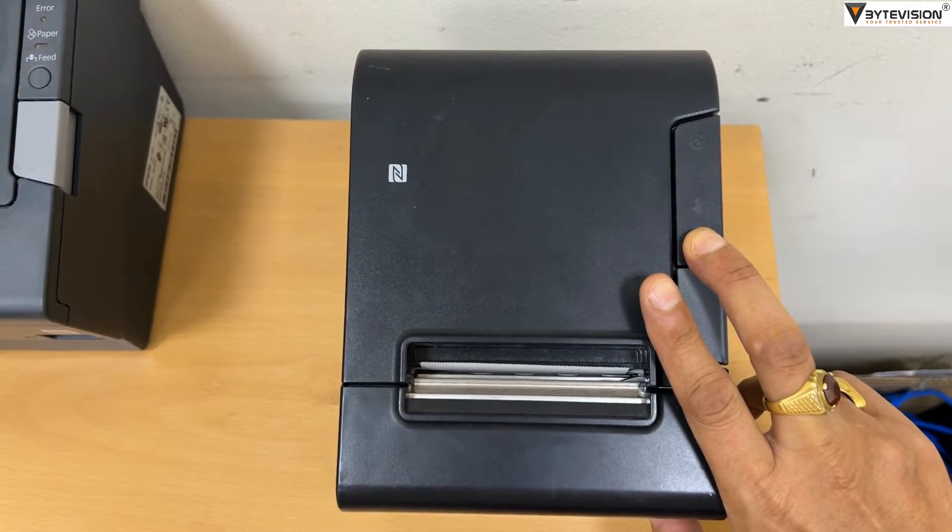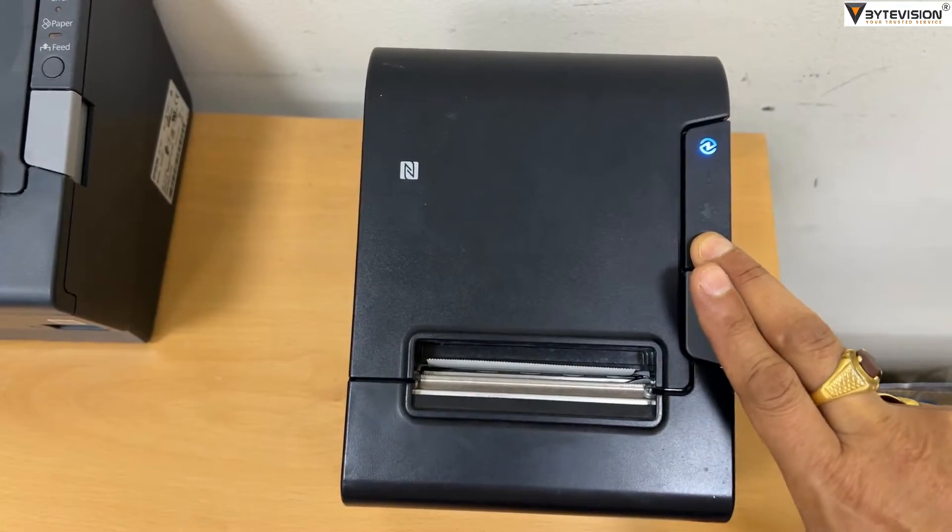Step 1: Press the feed button. Step 2: Switch on the printer without releasing the feed button.